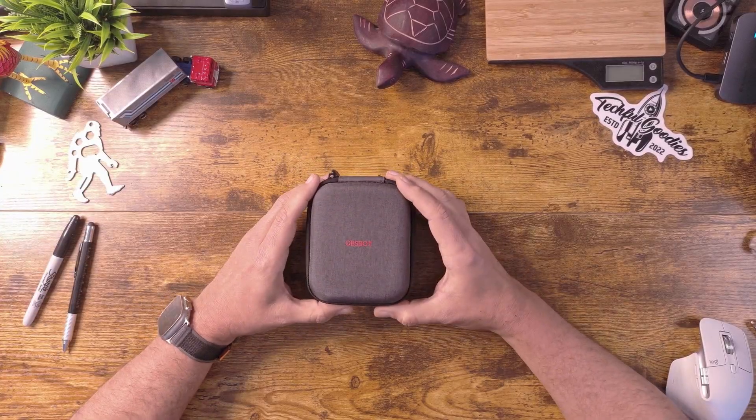What's up everybody, this is Carl from Techful Goodies and today we're taking a look at another 4K webcam. This is the ObSpot Tiny2 camera.